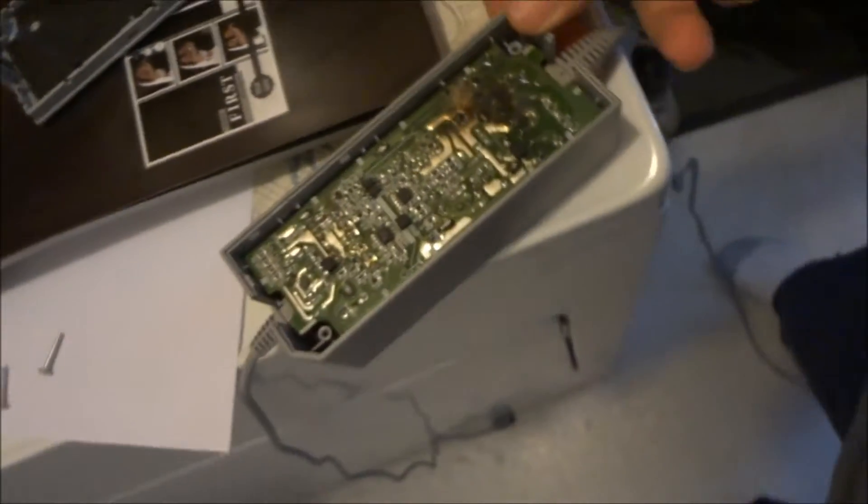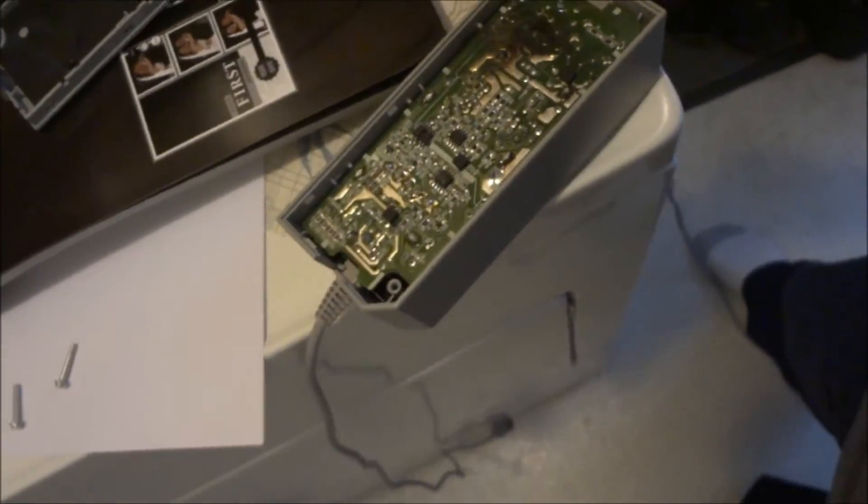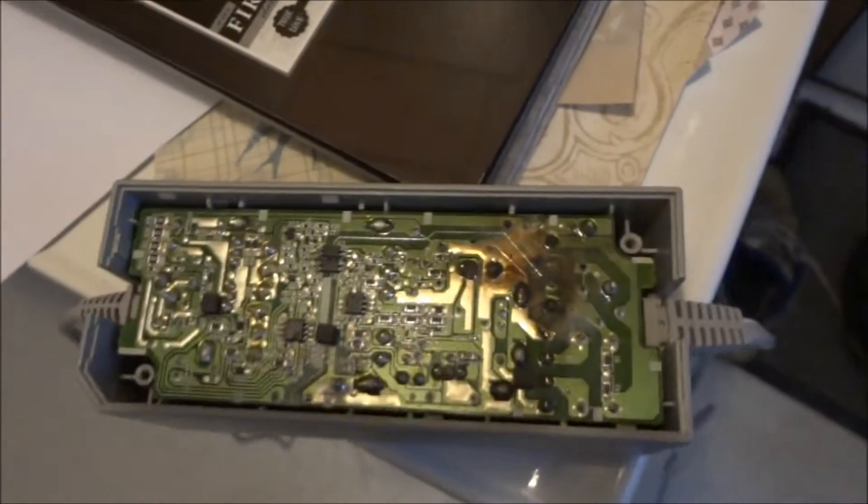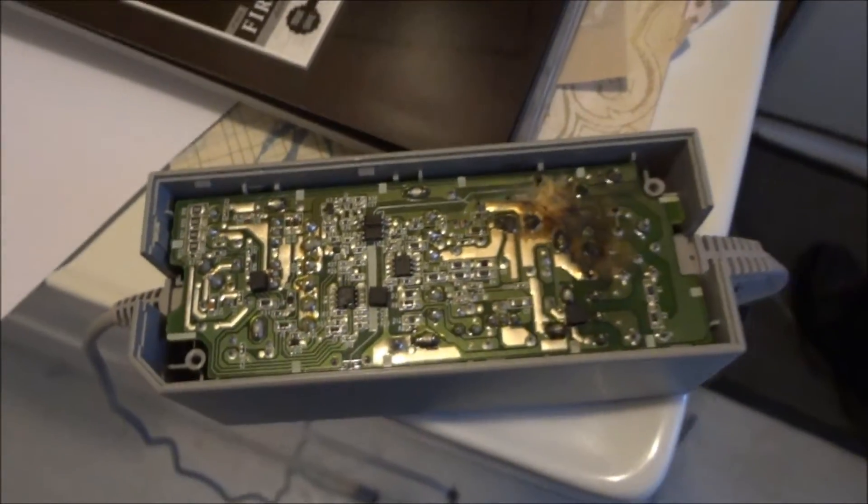I bought this Wii in 2006, early 2007, and I guess I'm gonna see if I can repair this or just buy one.